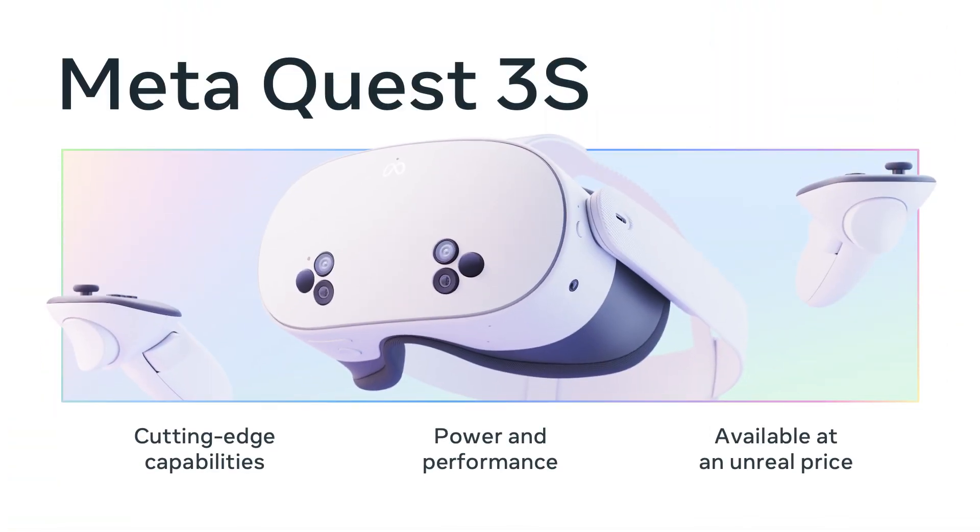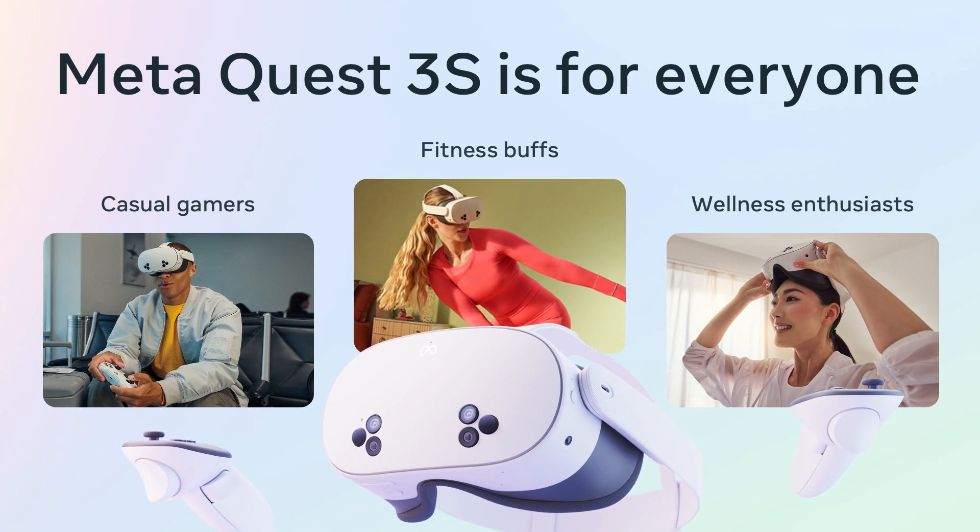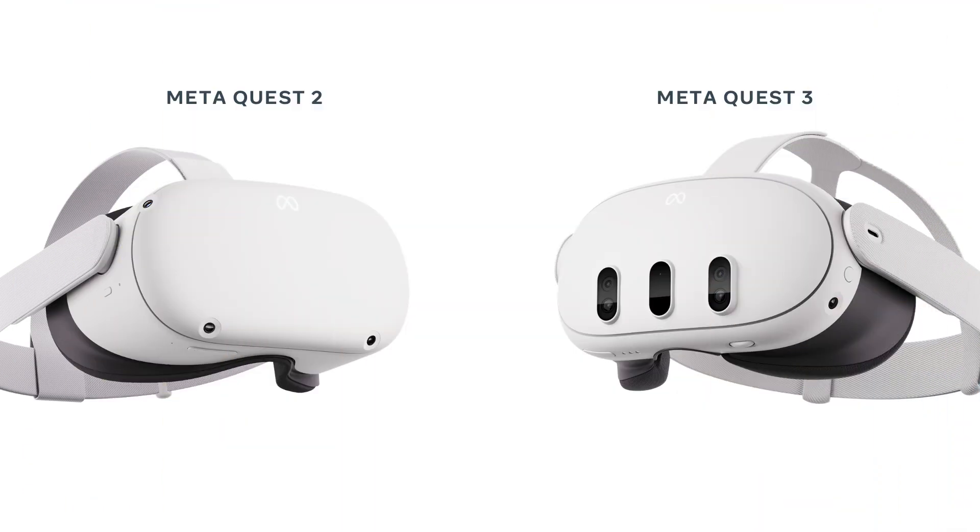With the MetaQuest 3S, we've taken most of the hardware of a MetaQuest 3 and paired it with the tried and tested optical stack of the Quest 2. The result is a high-quality headset that can run all the latest high-end MetaQuest 3 titles while reaching the widest audience possible. The Quest 3S really is for everyone — a multi-purpose device delivering gaming, entertainment, and fitness experiences. Quest 3 is for the gaming or MR enthusiast who wants the best experience possible.